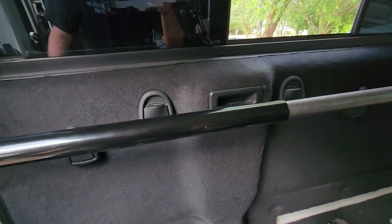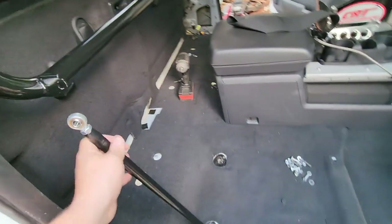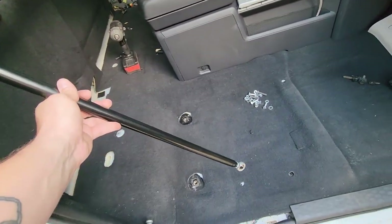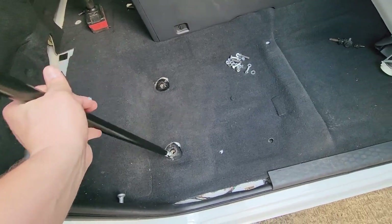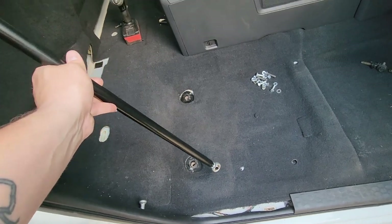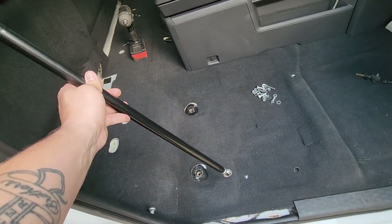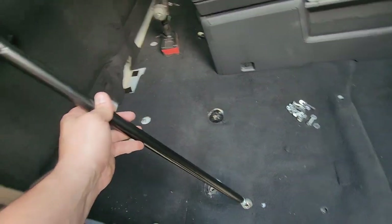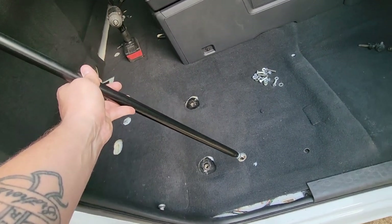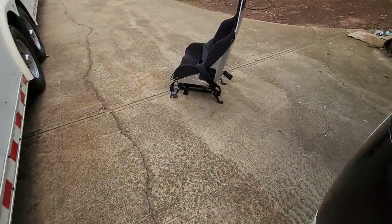Another option that might be easier and even stronger — because it would be a little further out — is to weld a small tab on the side of the seat frame right here to catch the bar. The factory length of these support bars would actually be perfect for that because it literally lines up right where the seat frame is.